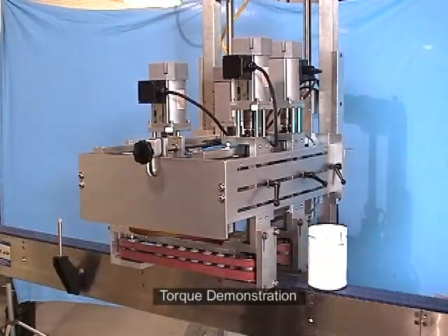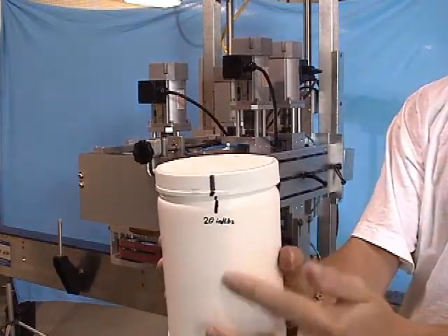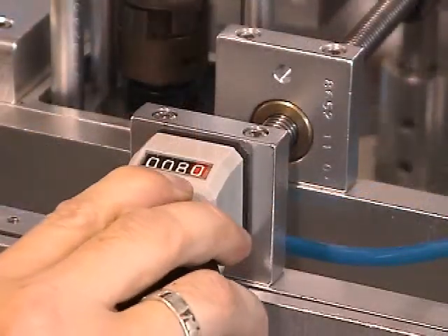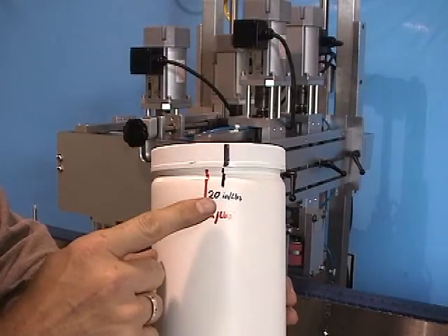This white container was pre-tested and marked so that the line on the cap will match the lower lines when the applied torque reaches 40 inch pounds and 20 inch pounds. The applied torque is easily changed by dialing the preset number that corresponds to the required torque.